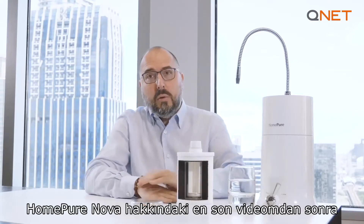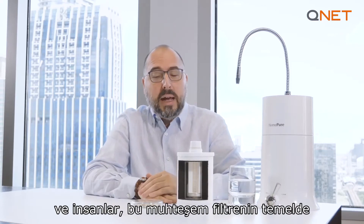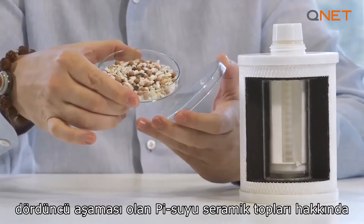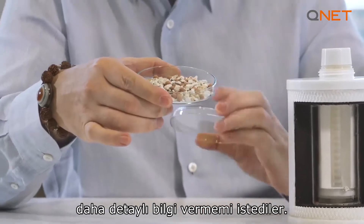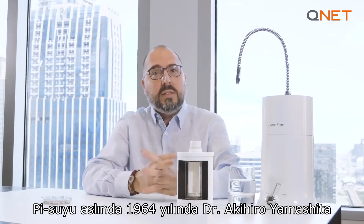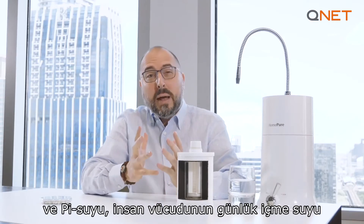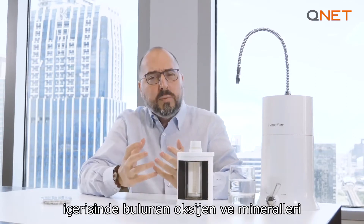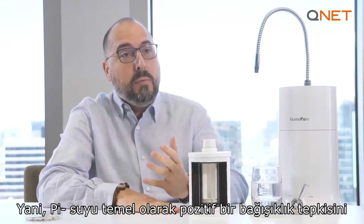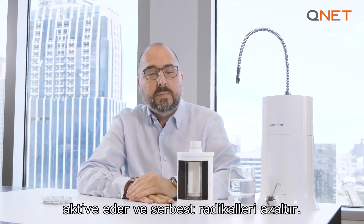After my recent video about HomePure Nova, I got a lot of questions and PMs on my Instagram and Facebook, with people asking me to explain in a little bit more detail about the Pi water ceramic balls, which is basically the fourth stage of this incredible filter. You need to know that Pi water was originally discovered and researched by Dr. Akihiro Yamashita in 1964, and Pi water allows the human body to better absorb oxygen and minerals in our daily drinking water. Pi water basically activates a positive immune response and reduces free radicals.